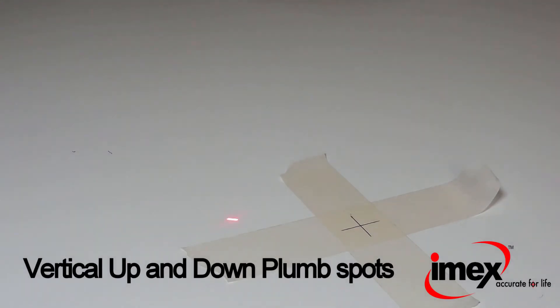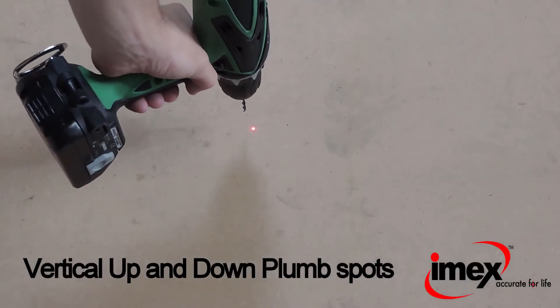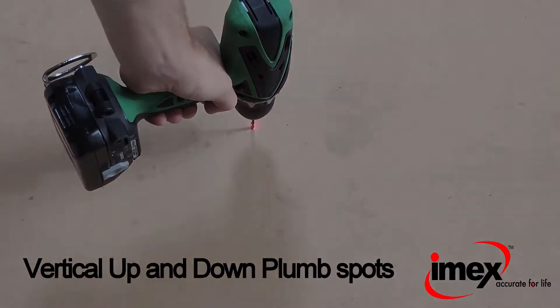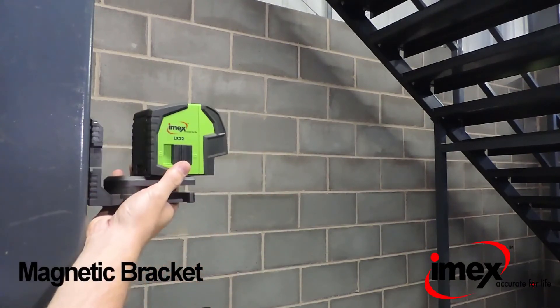The LX22 also features vertical up and down plumb spots. It can also be used with a strong magnetic bracket, which comes with the laser level.